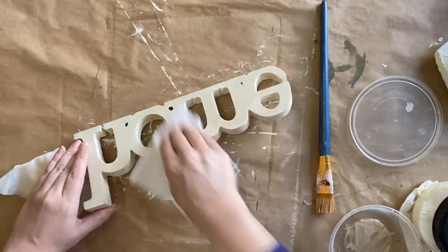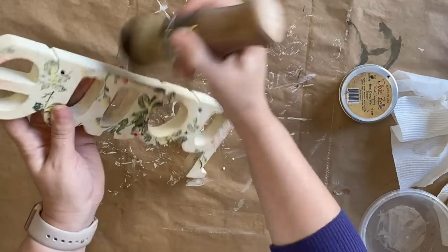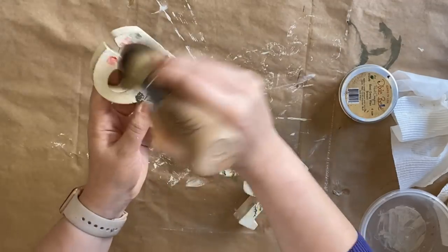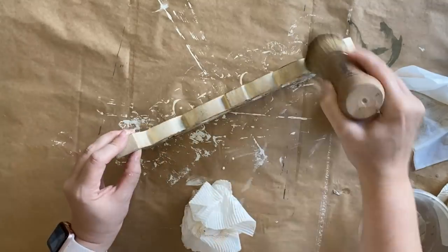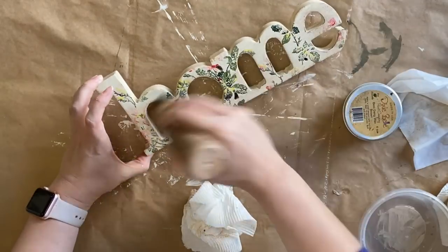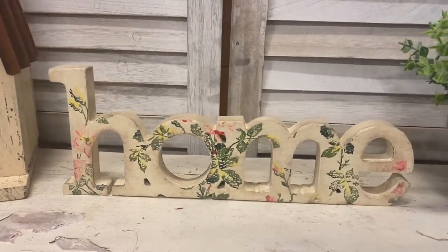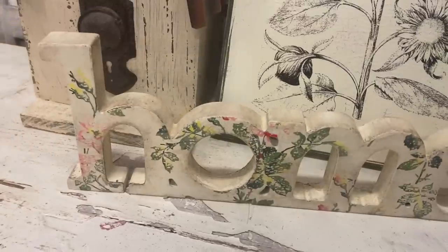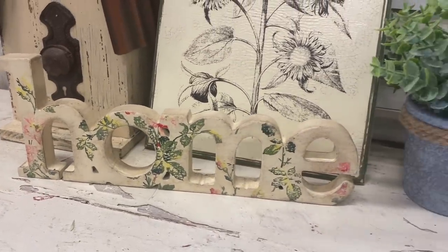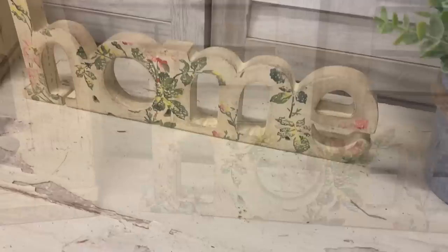When my stain is dry I'm going to use a little bit of Dixie Bell's Brown Bestang Wax, just hitting the edges of the sign and the interior of the letters. This is just going to add to that wonderful vintage feel — it's going to be very subtle. I'm not going over the entire thing, just hitting certain areas. And here's our finished home sign. I love how this turned out — it looked quite dated before and now it has a really fresh feel. That Rose Chintz paint inlay is just the nicest, subtlest touch. Let me know what you think in the comments.